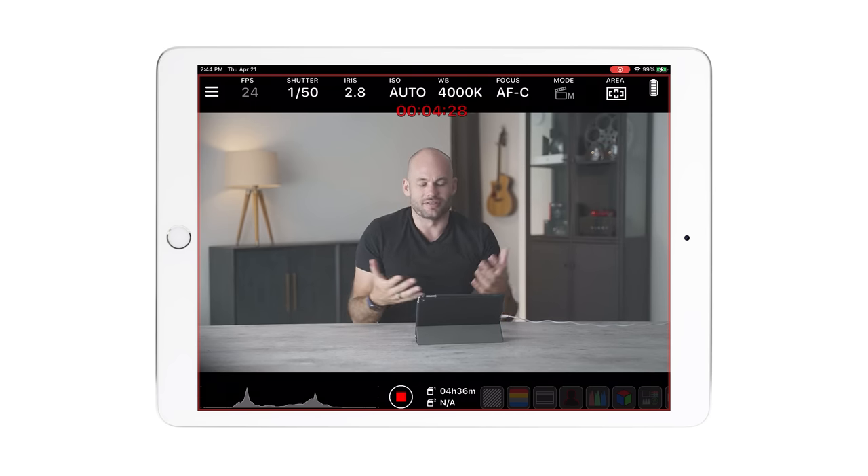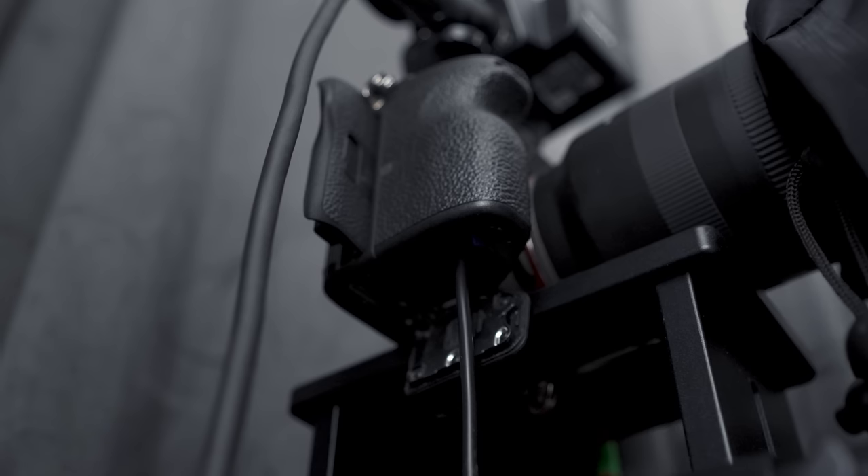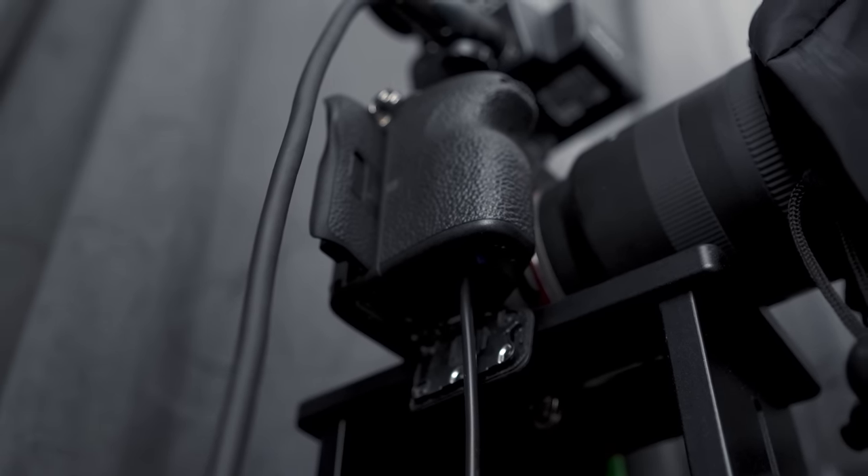Basically the software just makes controlling your camera wirelessly really easy. I leave these cameras on all the time — they're not recording all the time but they're on all the time and I can easily turn on my iPad and just start recording. Rather than using the USB-C port for power, I went to Amazon and purchased a dummy battery kit for both cameras, plugged into a battery on the floor — because the power's constantly going in and out here in Puerto Rico — so these cameras are running 24/7 and always ready to record.